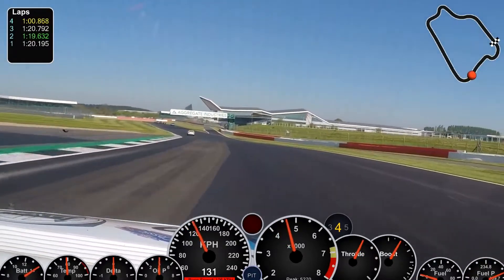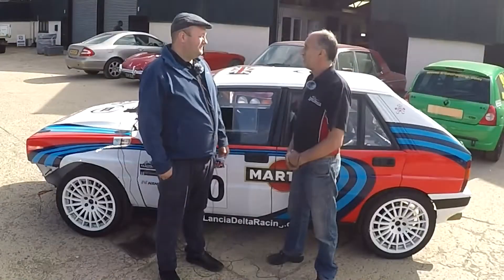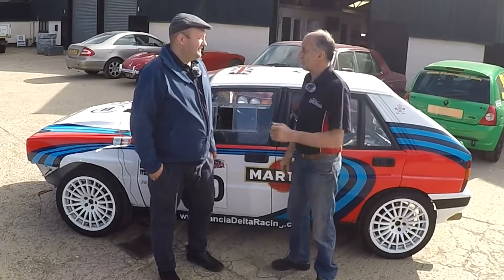I came in before bits started coming out the side. We pulled it in, dropped the oil, and found tiny little bits of flaky brass things again.